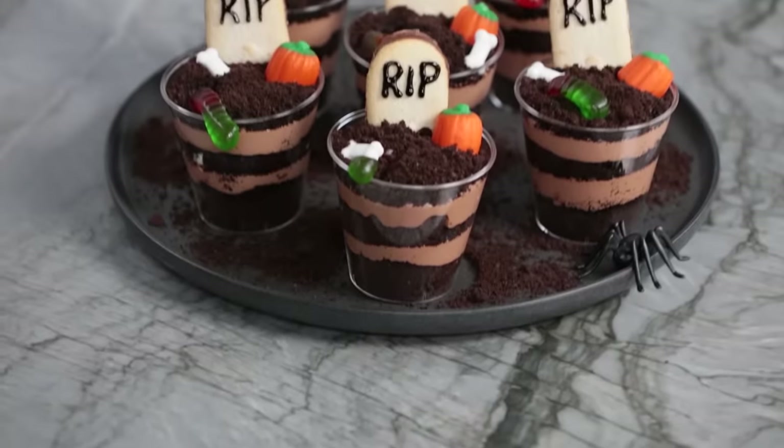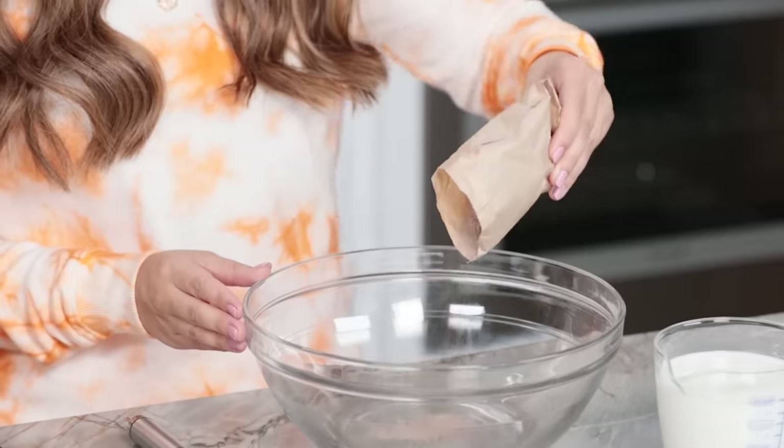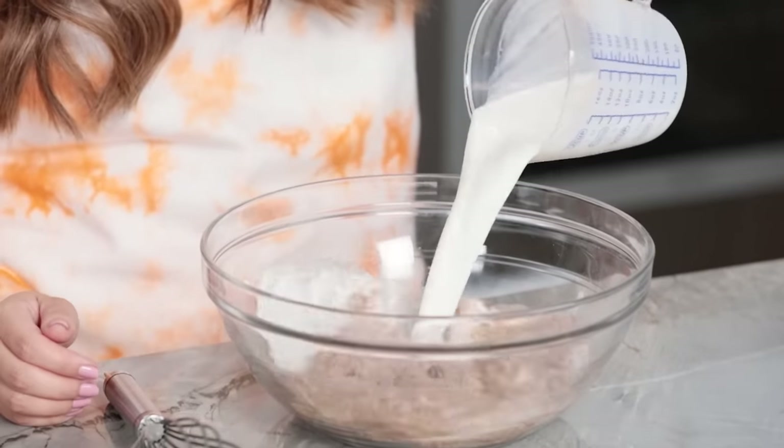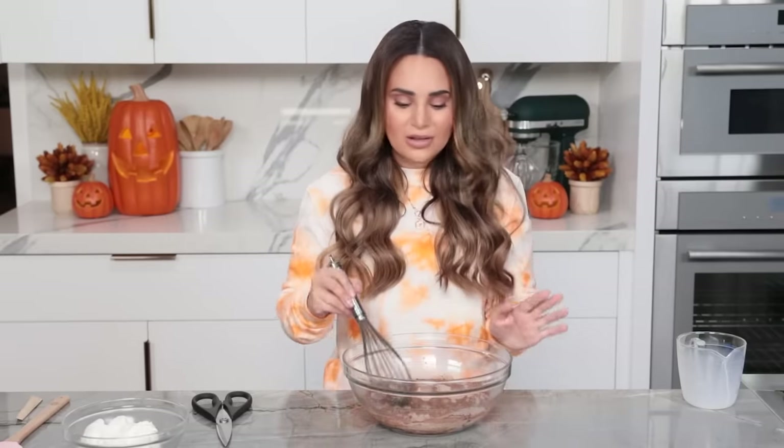The next spooky Halloween treat that we're gonna be making are these graveyard dirt cups. I like pudding, I like cookies and cream, and this combines everything I love into a little cup — a little dessert size. It's perfect for a Halloween dessert. We're gonna start by making the pudding mix. In a large bowl, combine the chocolate instant pudding mix and two cups of milk, then whisk together until firm. This usually takes about two minutes.